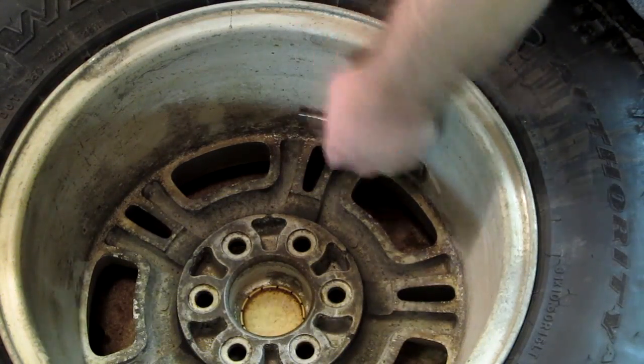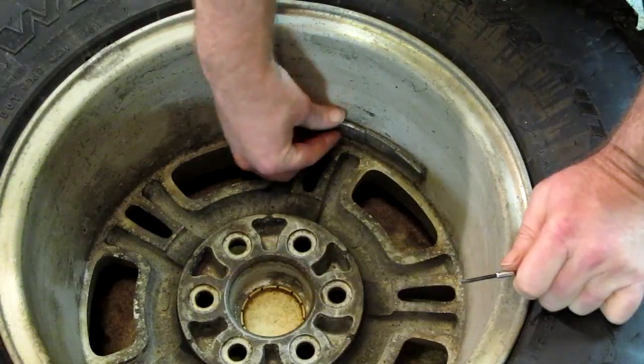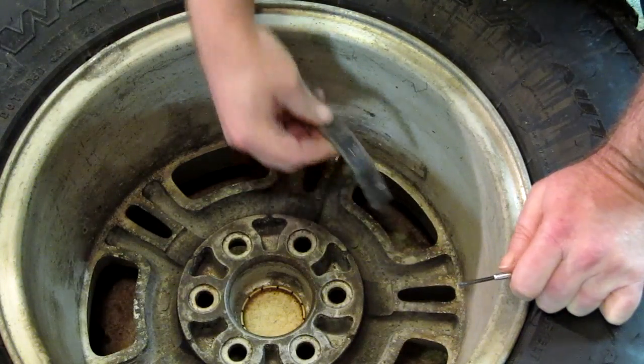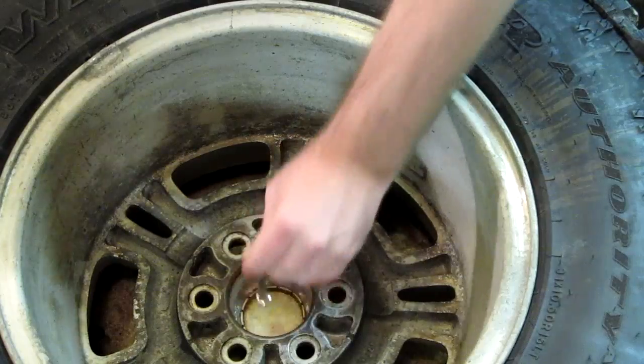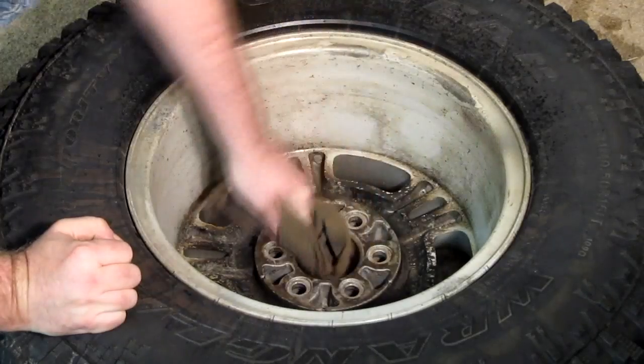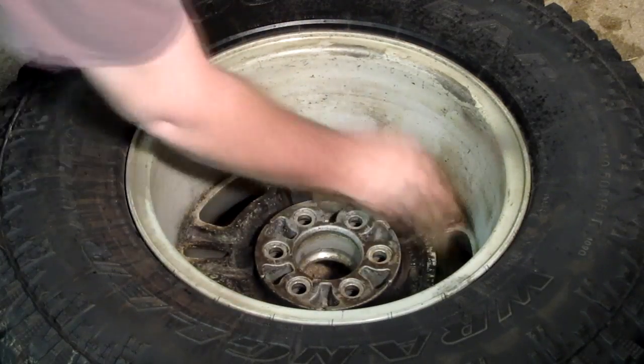Remove all of the wheel weights, and make sure to keep them too. For stick-on wheel weights, all you have to do is clean them up, add a new adhesive backing, and they're ready to be reused. Clean the inside of the wheel as well as the balancer cone contact area. Once all that's done, it's time for the balancer.